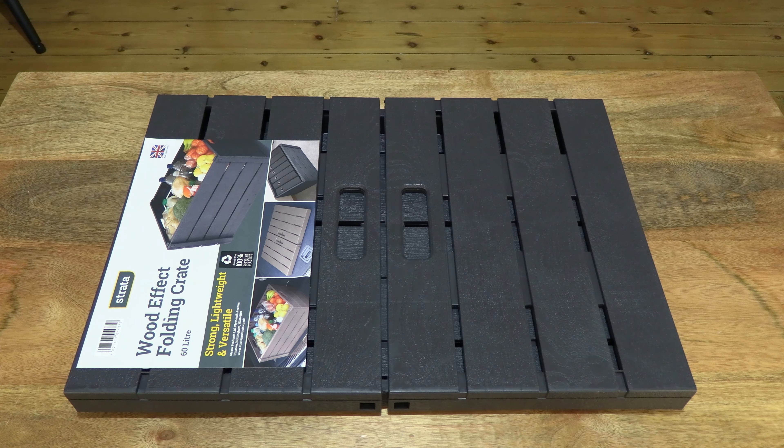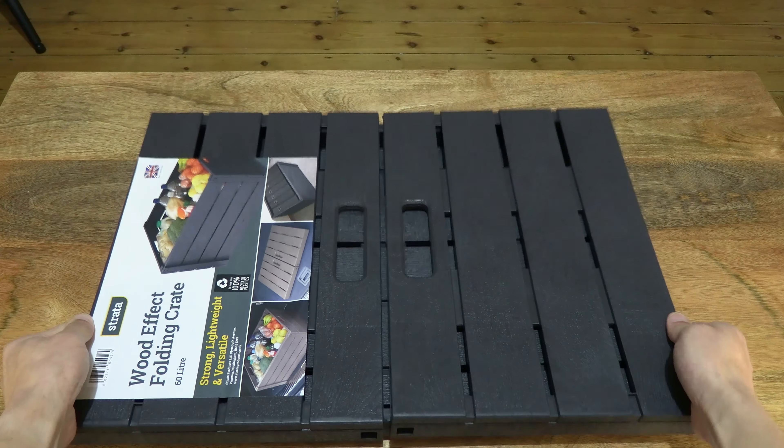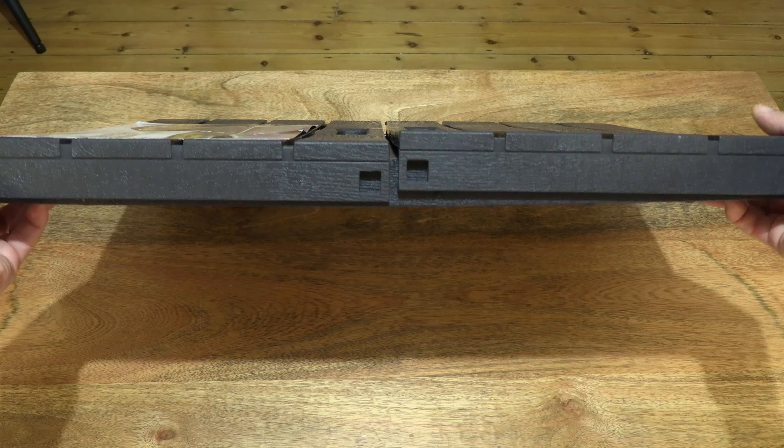Hello everybody! Today we're going to take a closer look and assemble the Strata 60-litre wood effect folding crate. So let's go ahead and take a look. This is a Strata wood effect folding crate with a 60-litre capacity.